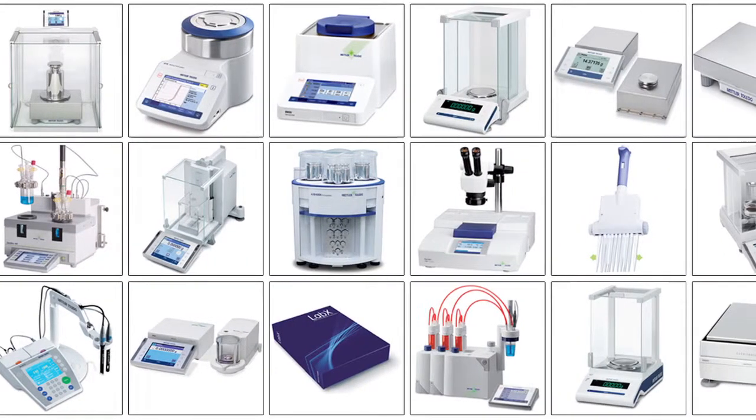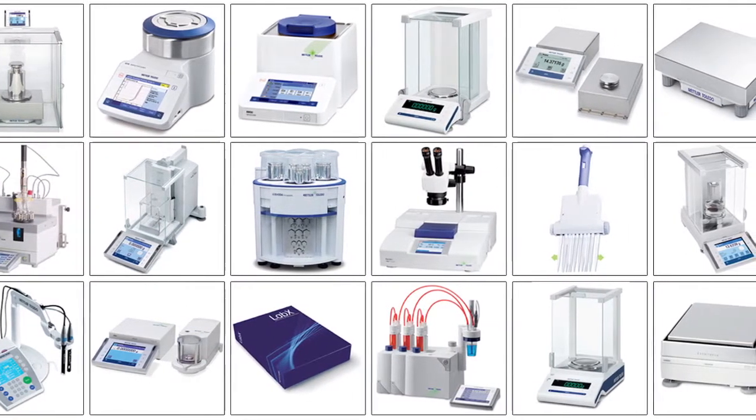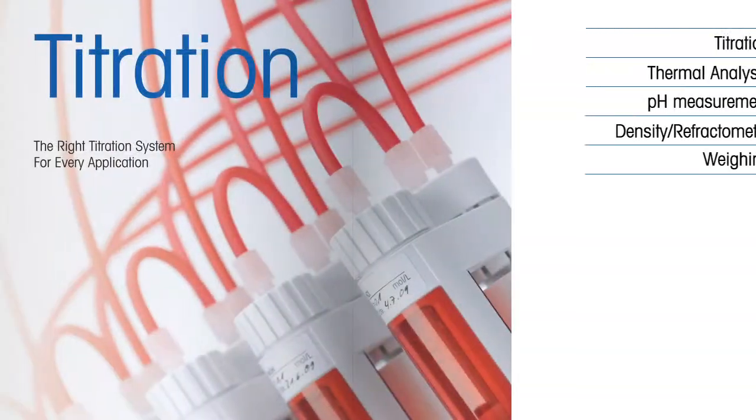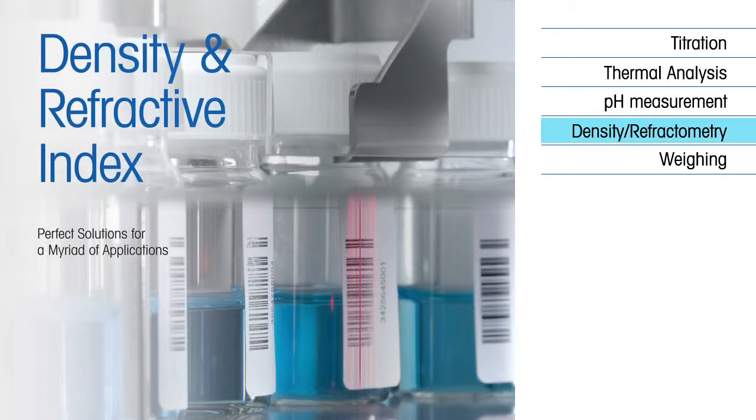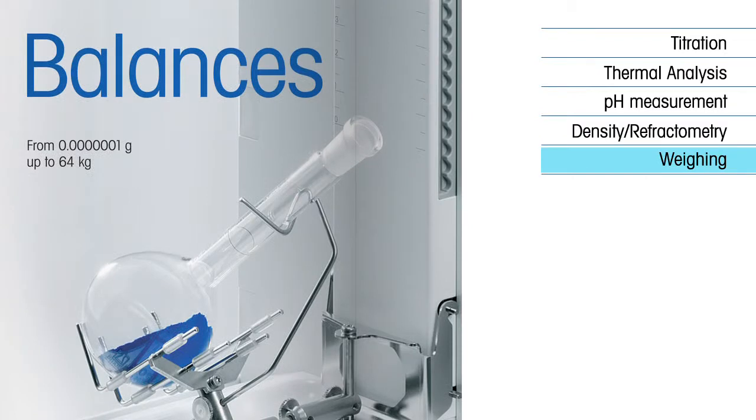Mettler Toledo has innovative laboratory products for a wide range of applications including titration, thermal analysis, pH measurement, density refractometry, and weighing.